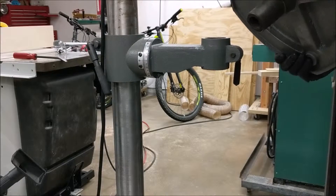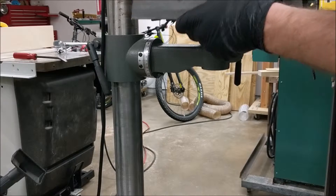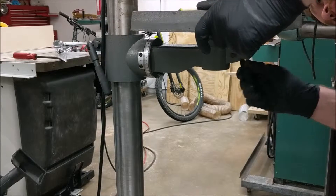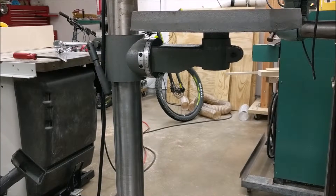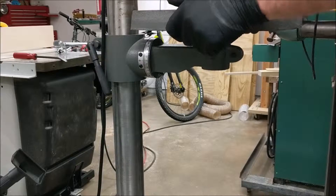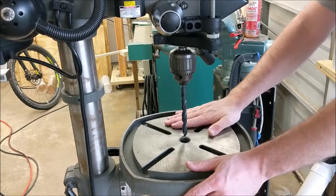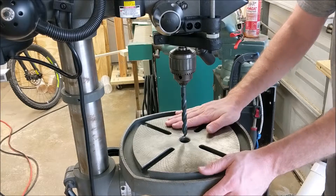Now I'm going to reinstall the table and lock it in place. Now we're ready to make levelness adjustments on our table — you can see there's a little bit of play because we've loosened that bolt. There are several methods you can use to get this table perpendicular; I'll start with the worst and end with the one I prefer.